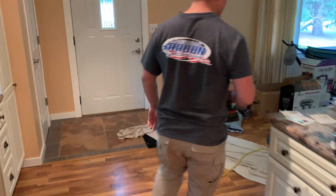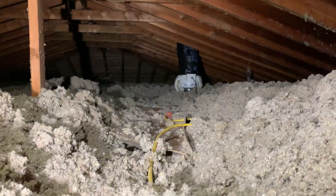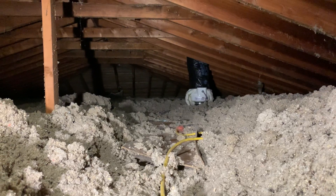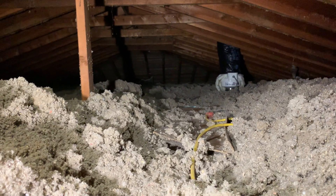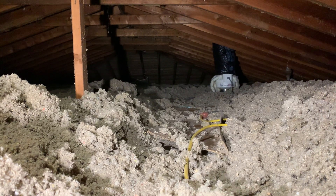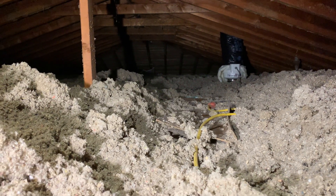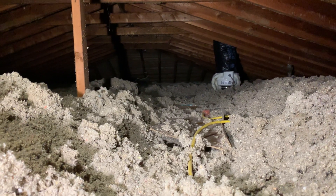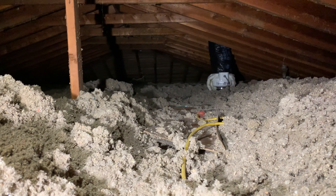All the way over in that corner you can see our fan with insulation wrapped around it. The box on the side contains a potentiometer, which is what allows us to dial down the airflow. You'll notice the insulation has been disturbed — normally we'd put it back after the install, but the electrician is coming in a couple of days so we're leaving it as-is so he can access what he needs without having to disturb it again.